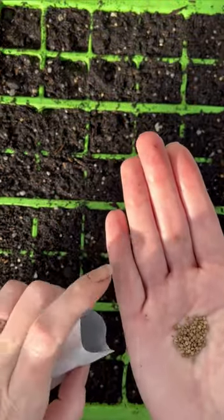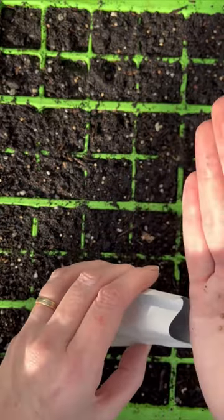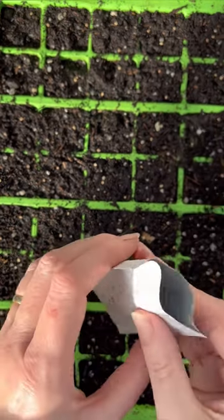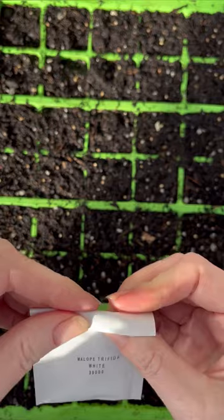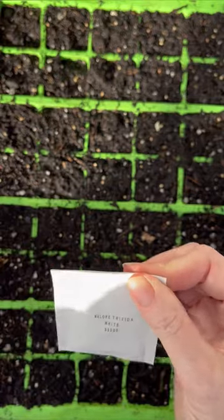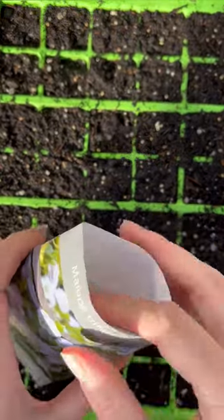I'm just going to put the rest back in the packet now. You can pop them back in the fridge so if you want to sow some more later you've kept them nicely chilled down. They don't need to stay in the fridge all summer — just until you've decided that you've got enough plants.